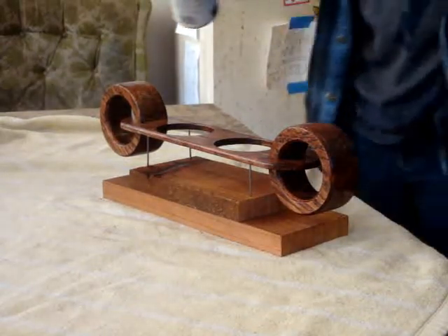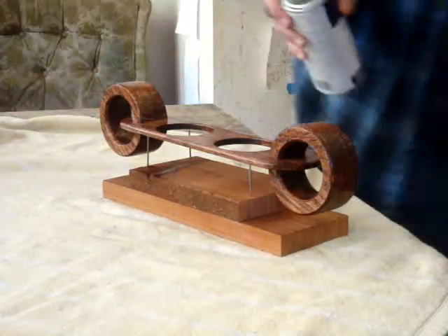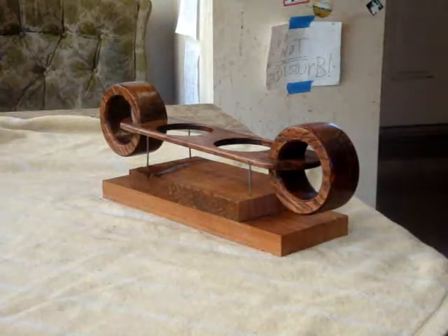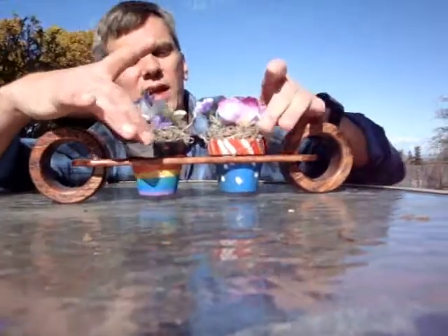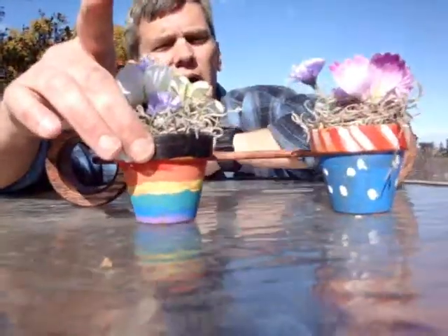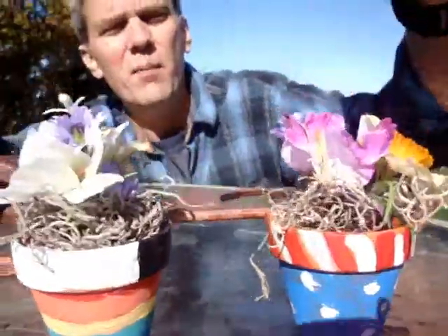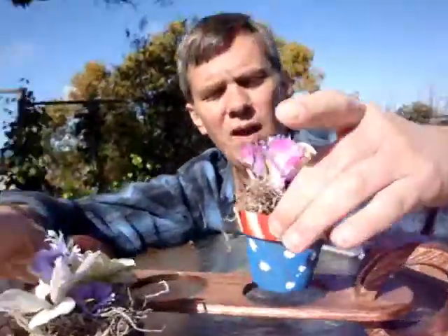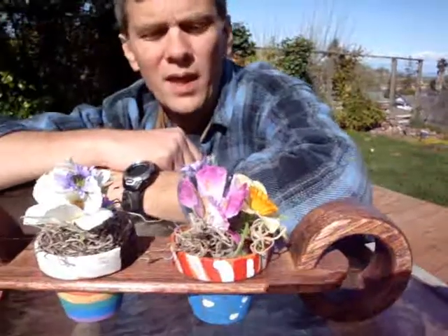After staining it, I'm just applying a few coats of spray lacquer. With several coats of lacquer on the project and two terracotta pots that my son painted and my wife added some fake flowers to, it makes a pretty nice little gift project. I hope you enjoyed the project, I hope you give it a shot, and thanks for watching.